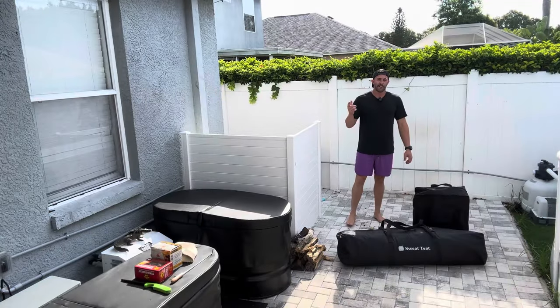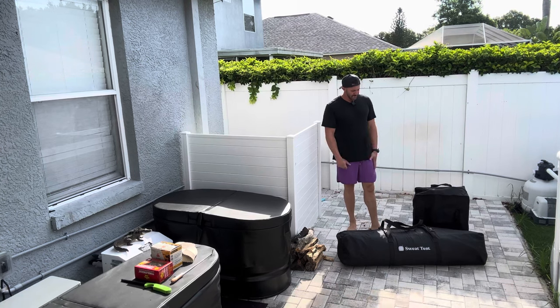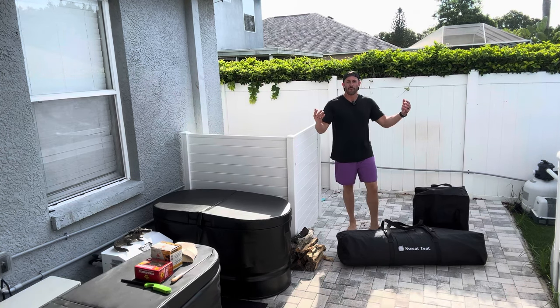Just like that, it only took me a couple of minutes to tear the entire thing down. It's packed into these beautiful little bags — I can take it wherever I want to go.